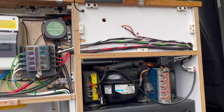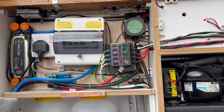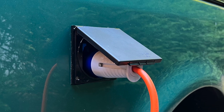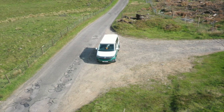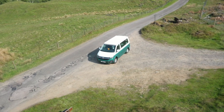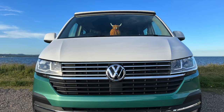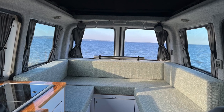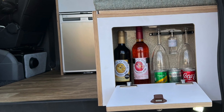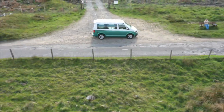Our electrical system is simple but effective. It includes a leisure battery, a split charger, a 240-volt charger and a 240-volt consumer unit with external plug-in on the side of the van. Overall, in Sheena Van, we believe that we've created a compact, lightweight and efficient but completely uncompromising campervan that delivers exactly what we need. It feels modern, spacious and airy. It's been very carefully planned — there is a place for everything and everything has its place. As a result, everything is secured and we have no rattles and no undue wind noise.